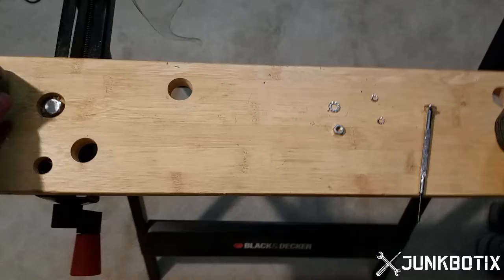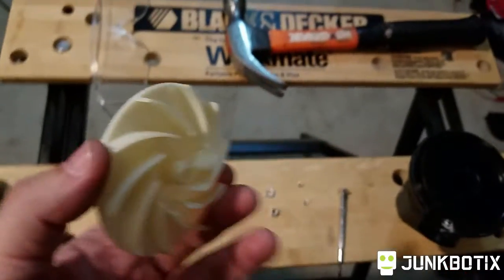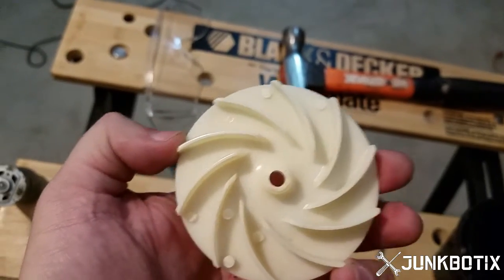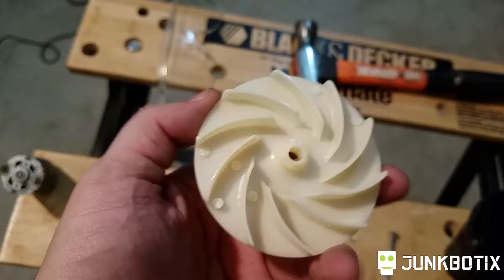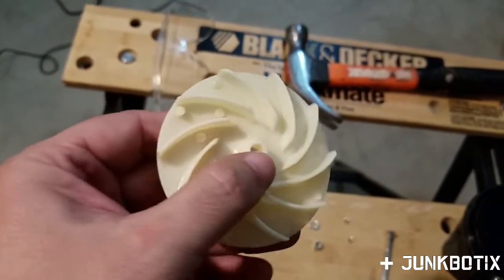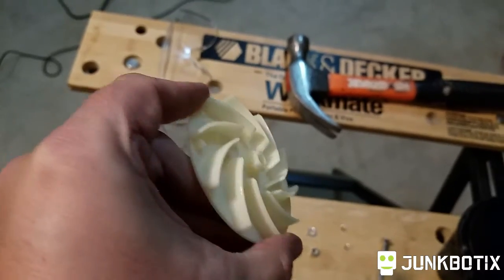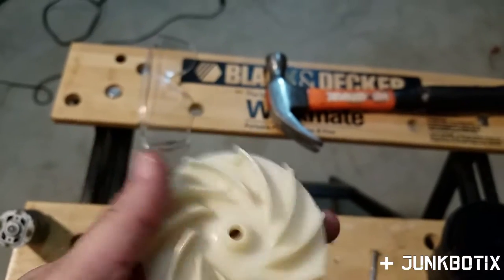Just a couple of things I noticed while I was putting some of this stuff back together. One curious thing about this fan — see those little nubs? I believe those are for balancing the fan. Whenever they injection molded it, it probably isn't fully balanced, and they put these nubs in place either to help get it out of the mold or to balance it. There wouldn't be any reason to keep them on there unless it was for some kind of balancing.